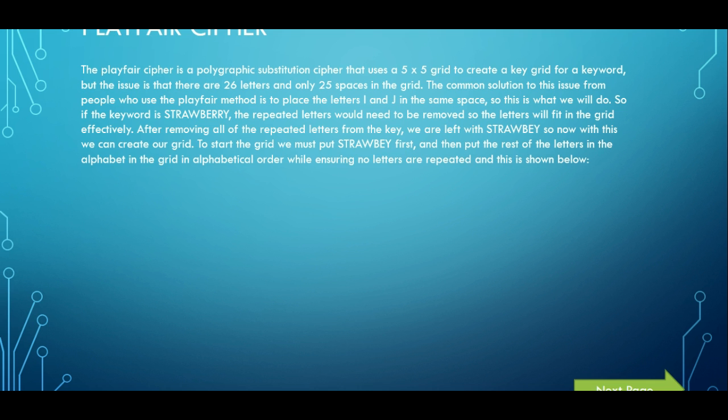Let's say our keyword is strawberry. The repeated letters will need to be removed so that the word will fit in the grid effectively. If we remove every repeated letter, we have S-T-R-A-W, then B and E. But as you can see we have these two R's, but we've already had them, so we get rid of them. After we do this, we are left with S-T-R-A-W-B-E-Y. With this, we can now put this into the grid.